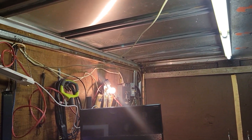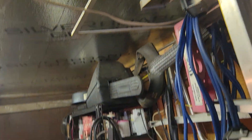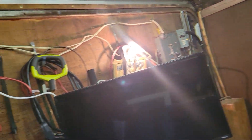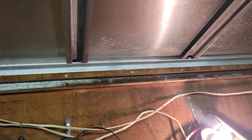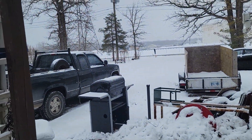I already disconnected this wire — it just feeds that plug, that was it, it's on its own breaker. So I just got to pull it out of here to get it out of the way and get this panel up. That's what I'm doing, just in case you're wondering.